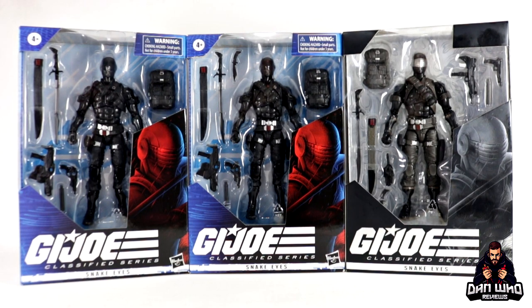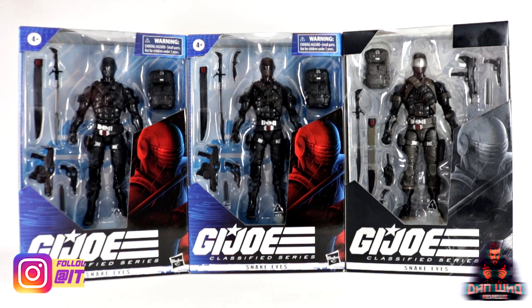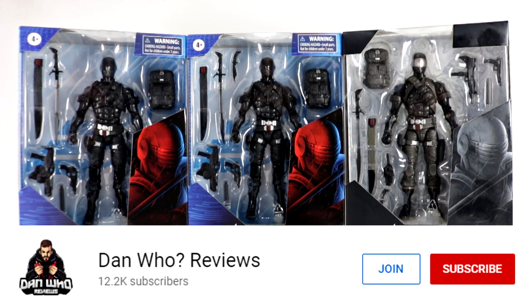Welcome back to the channel, Dan Who Reviews. My name is Dan W. Make sure you are following me on Instagram at It's Dan Who. And remember, you can now hit that Join button and become a channel member as well — show some love or join the members club.